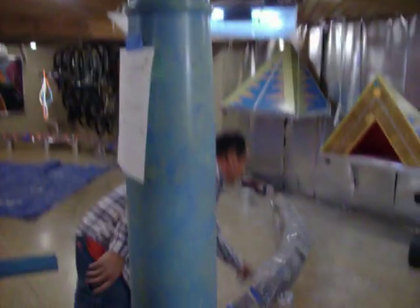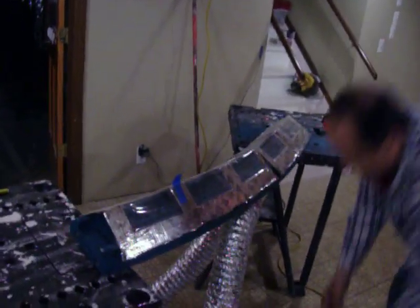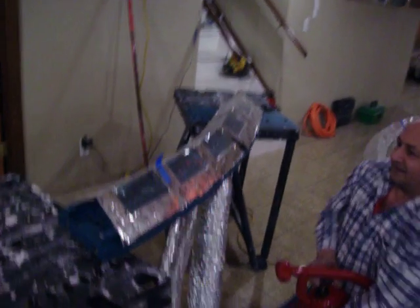In a few minutes I'm going to put the top back on the curve track here like this, show it to you again. It should just...